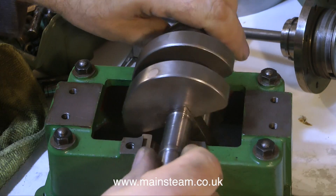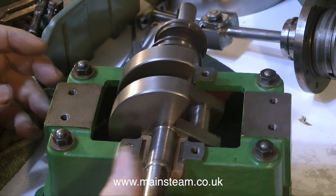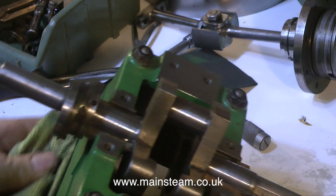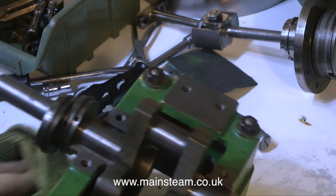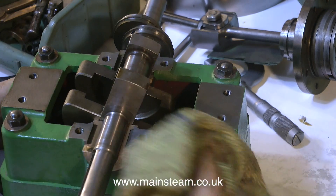No tendency to jump out, absolutely no tendency whatsoever to fly around the room. I would expect nothing less, really, because the crankshaft, like every other part of this engine, is very well machined. I have the components — it's just a case of fitting all these components together sympathetically so that they work in harmony with each other and not against each other.